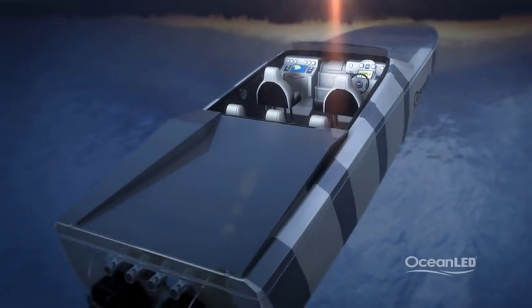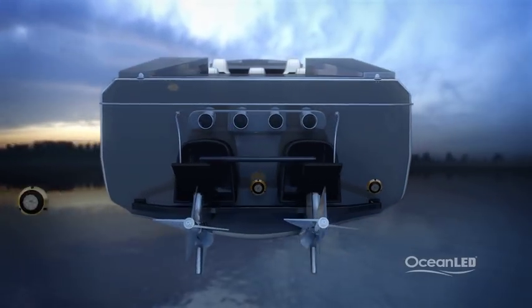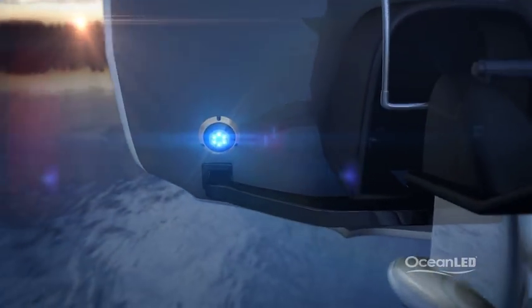When placing lights around the drives and props, it is important to consider shadowing effects. When deciding on the mounting locations, be sure to take these obstacles into consideration and, if need be, add more lights to overcome any dark spots.